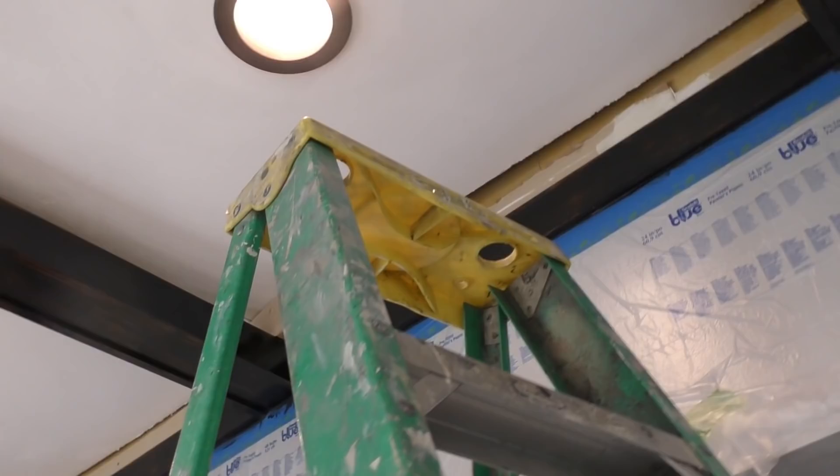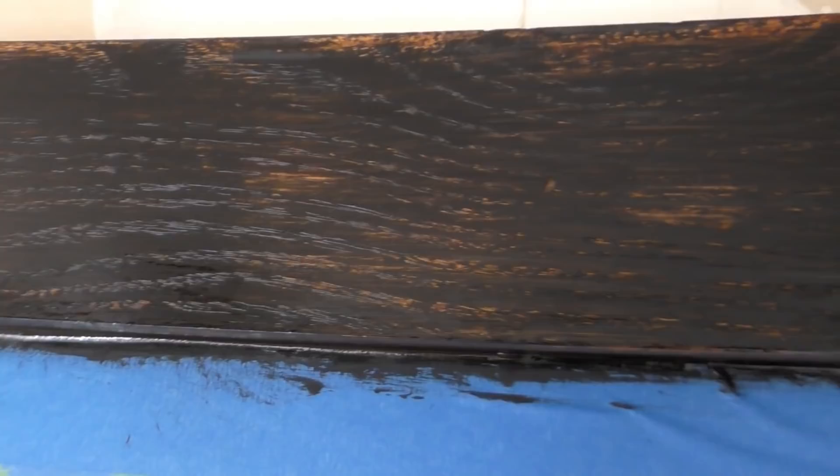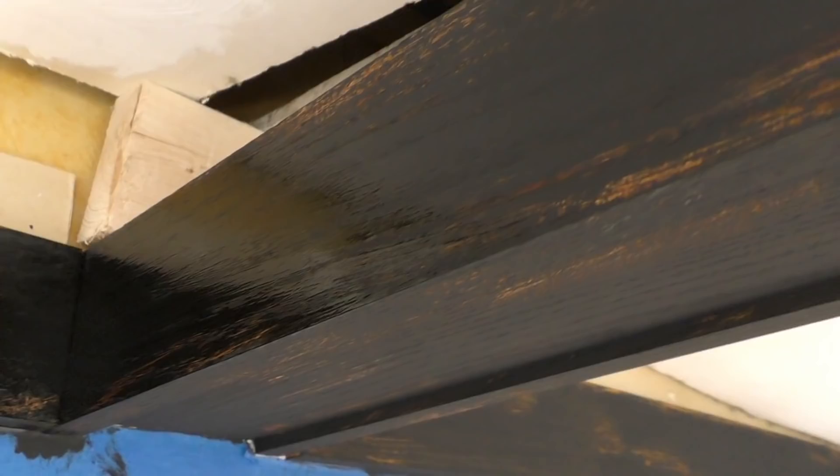I'll bring you up to the corner with me so you can get a really good close-up view. Do you see the difference right here? This is the flat matte paint, and this is the part I've gone over — do you see how beautiful that wood grain looks now? We're going over the top and pulling it forward, and do you see the beautiful trail it leaves? Just make sure you do not put it on thick, because this stuff will gloop up and run down off your beams.